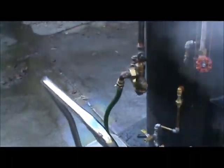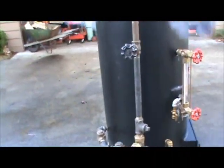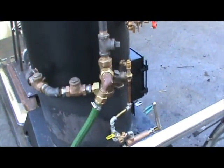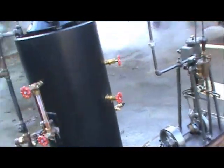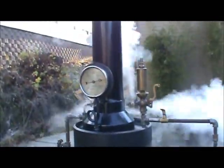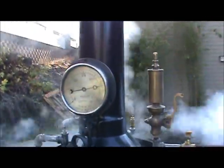I still haven't been able to get the injector to work, so I'm waiting for the one to come from England. I'll put that on. I tried the second one but it still doesn't work, so I don't know what's going on there. Anyway, that's what the pop-off valve sounds like in the 125 range.